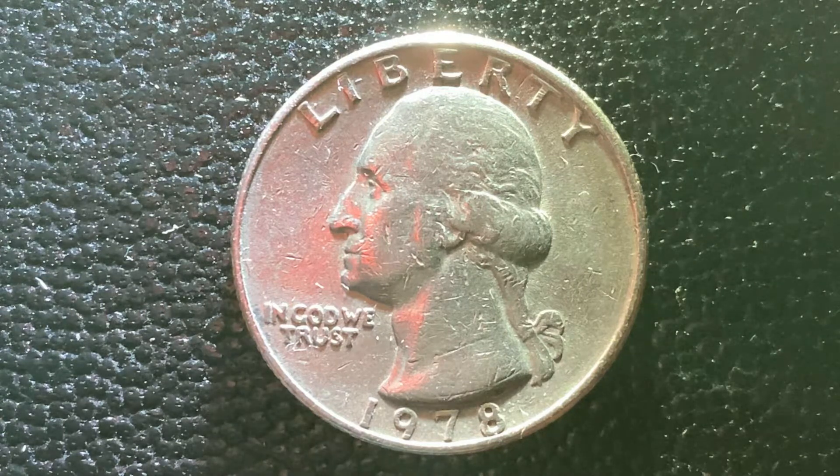So here's a 1978 Washington Quarter. 521,452,000 were produced. This coin has a face value of 25 cents. It also has a numismatic value of 25 cents for one found in average circulated condition, and it can be worth as much as $6 certified mid-state.